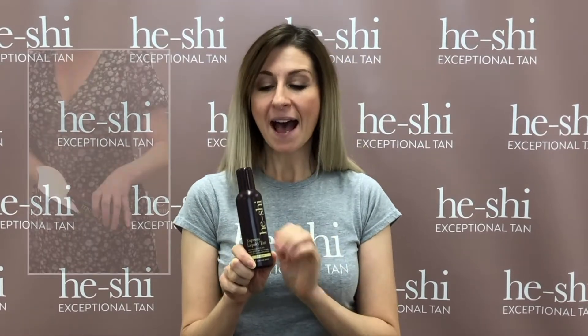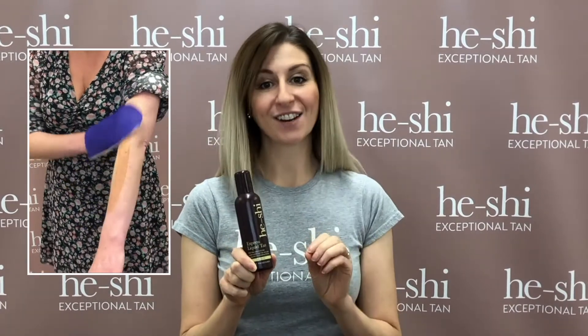This particular product develops to a medium light to medium tan. It's fantastic for anybody who is new to tanning or a little bit nervous about using the liquid tan, and the reason for that is that it is so easy to apply and it has that feel-safe guide colour in there, so you can see exactly where it is going on the skin.